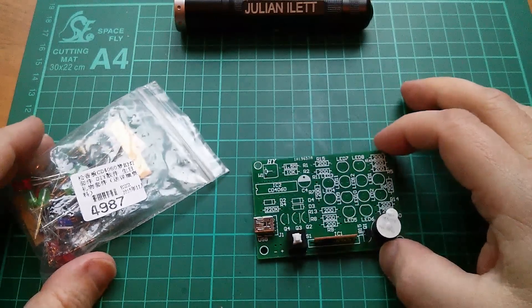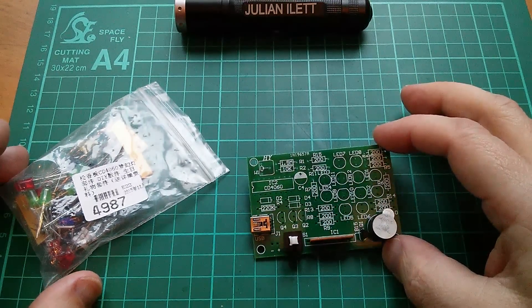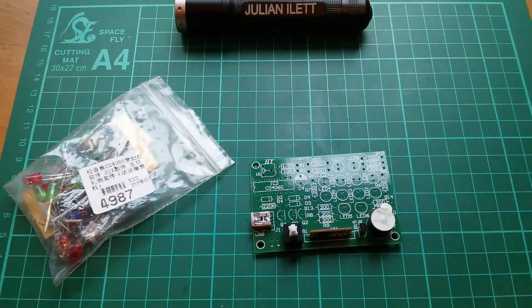Good morning all. I fancy building something today so I thought I'd continue the build of this little electronics kit. It's got lots of nice colourful LEDs on it so that's a good thing.